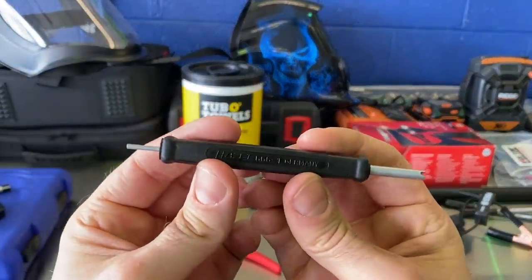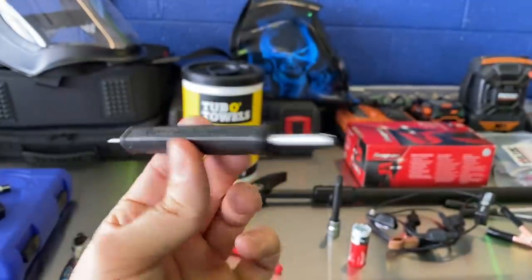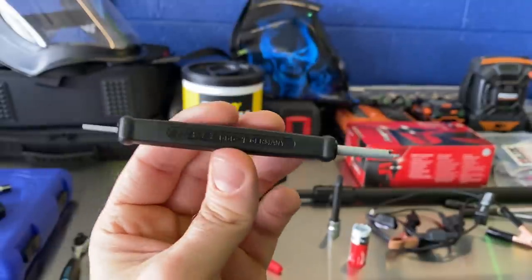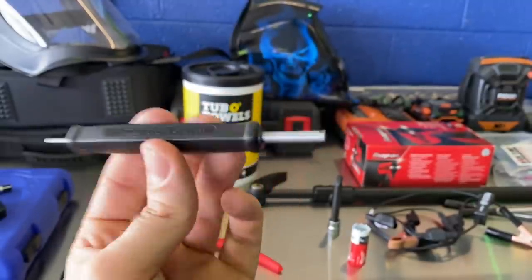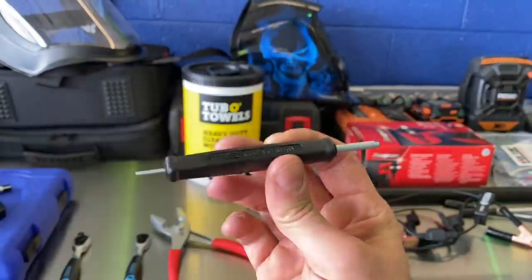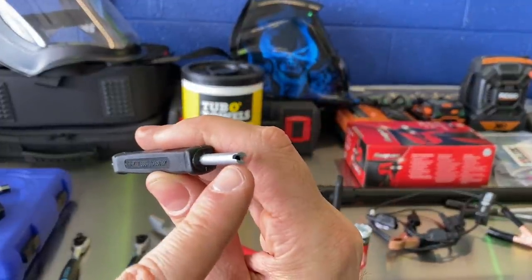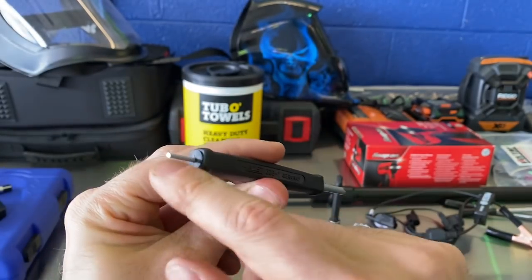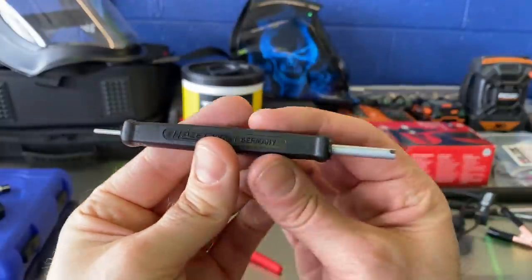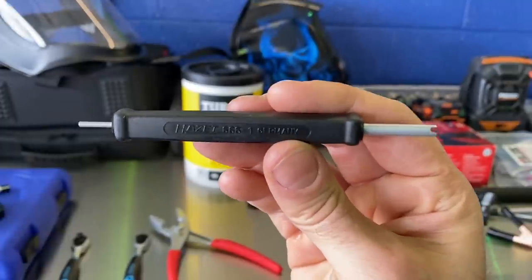Next up — another Hazet tool from Chad's Toolbox, part number 6661. You might need a priest to have one of these in your toolbox, but it's probably totally worth it. Anyway, it's got one end for your tire valve stem and the other end to depress or press it. Just a nice, comfortable little tool — I like the feel of it, made in Germany. It wasn't very expensive so I grabbed it.